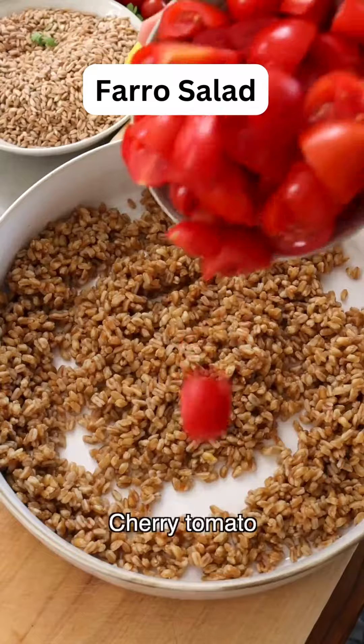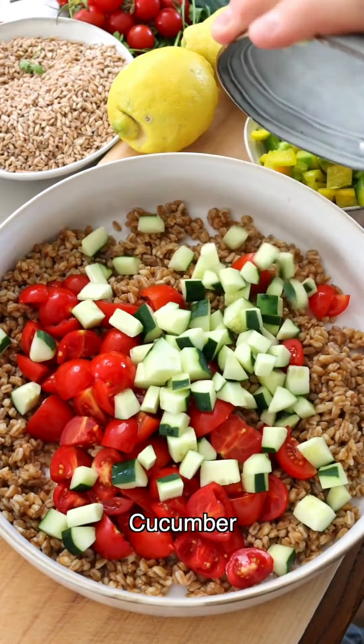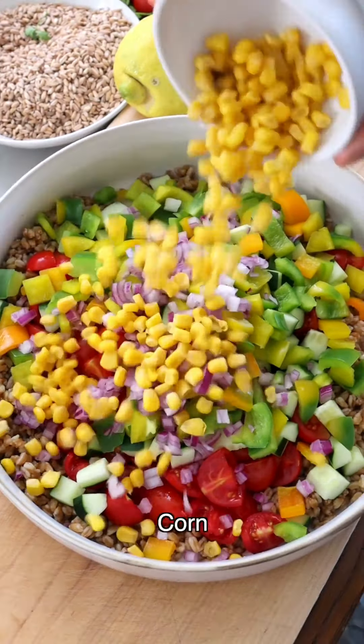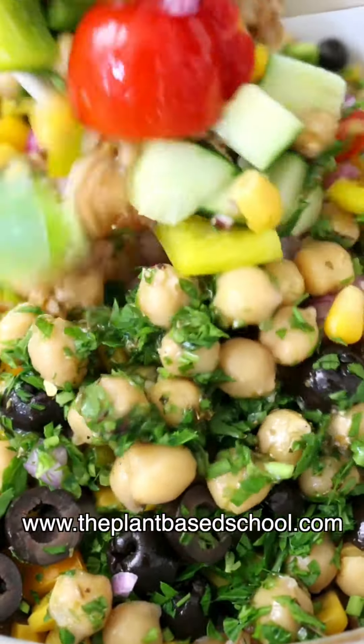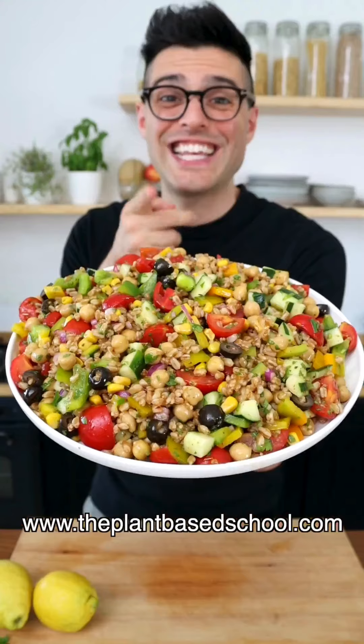Add the farro to a large bowl. Then add halved cherry tomatoes, diced cucumber, diced bell pepper, chopped red onion, corn, olives, chickpeas, and chopped parsley. Pour the dressing over the salad and toss until the veggies are perfectly combined with the farro.